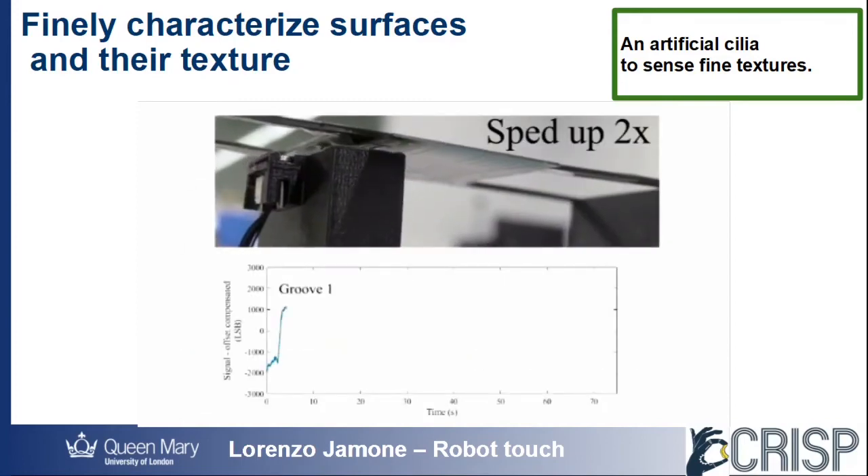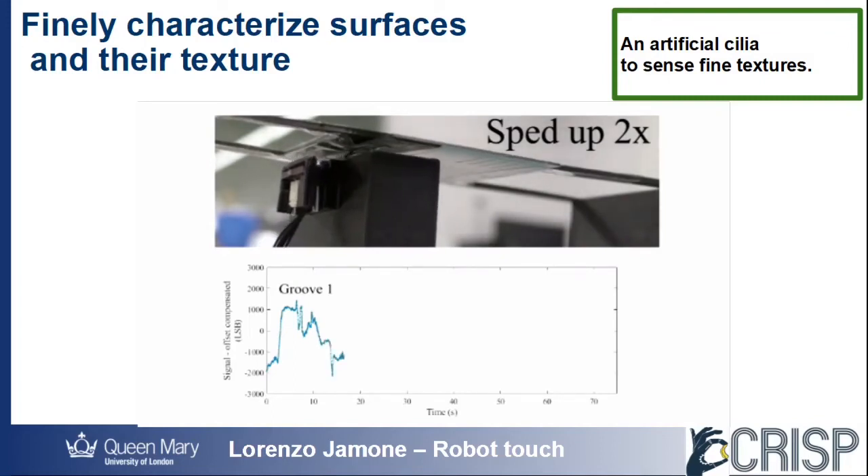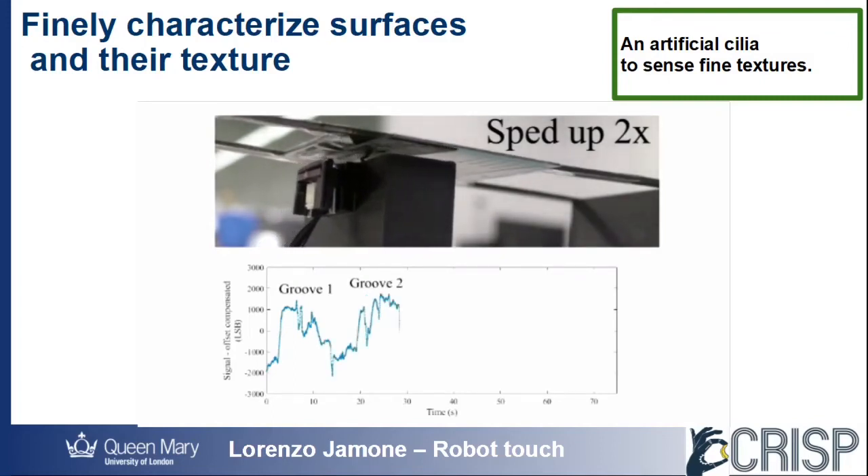For example, we used this to precisely measure the location and size of small apertures and grooves that we carved over a thin metallic sheet.